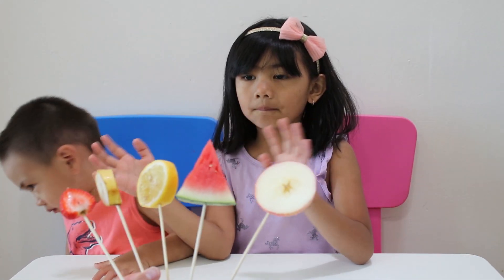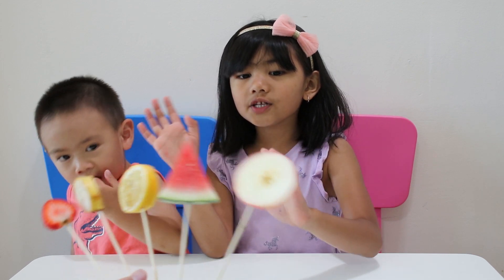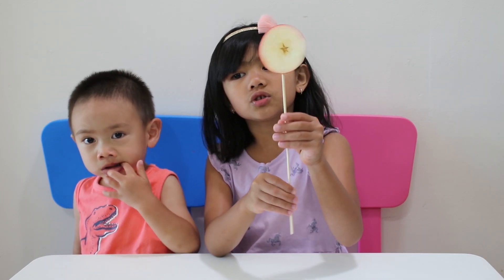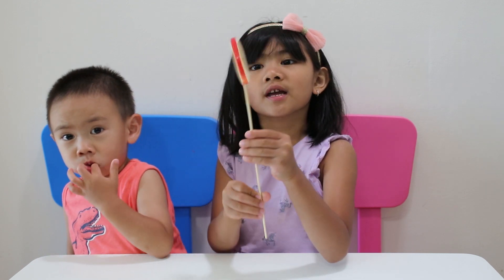Apple finger, apple finger, where are you? Here I am, here I am, how do you do? Apple finger!